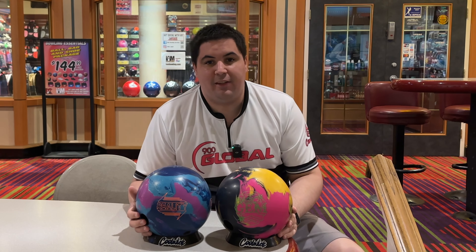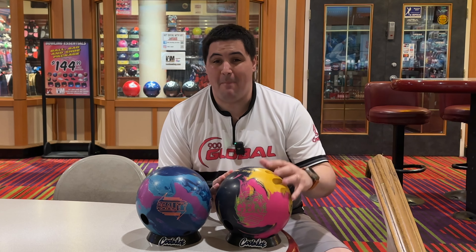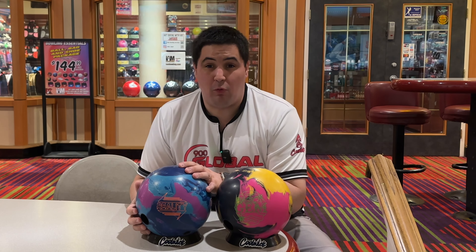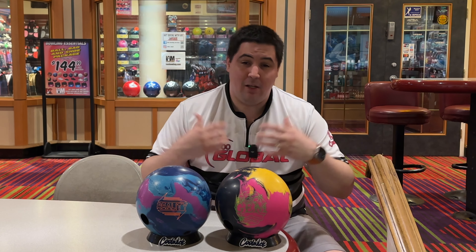What's going on guys? Welcome back to the channel. On today's video we're going to be comparing the all new Roto-Grip Magic Gem to the 900 Global Reality, which is arguably the best asymmetrical bowling ball in my opinion that we have.